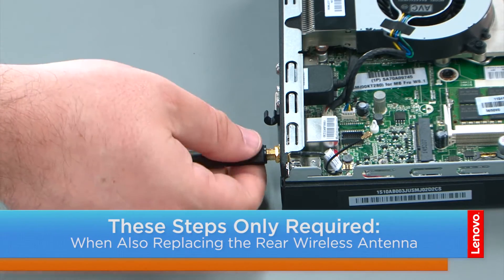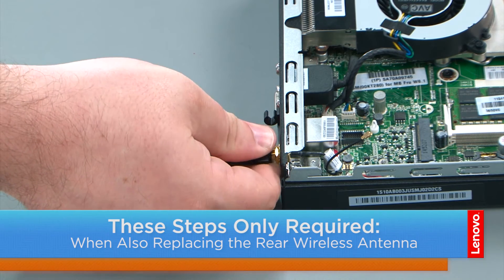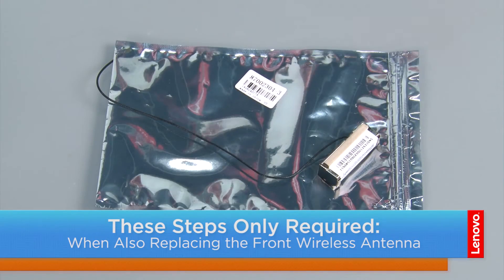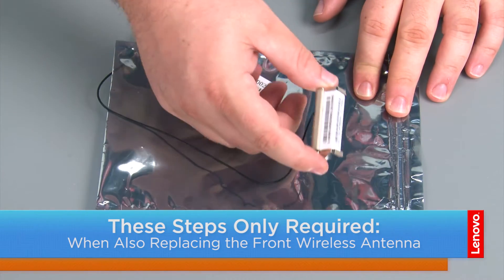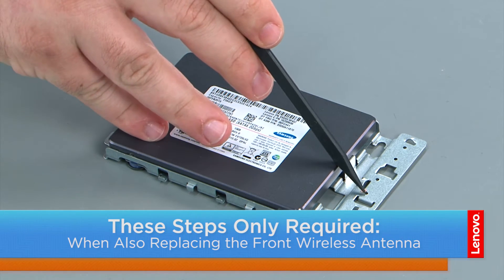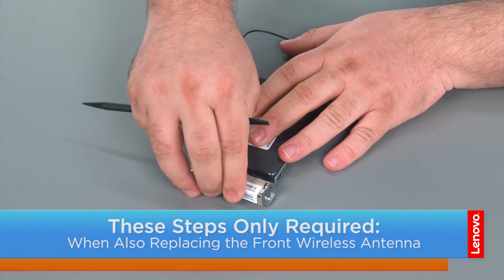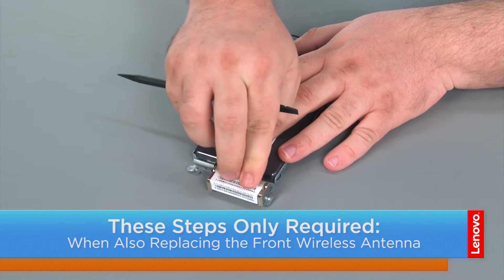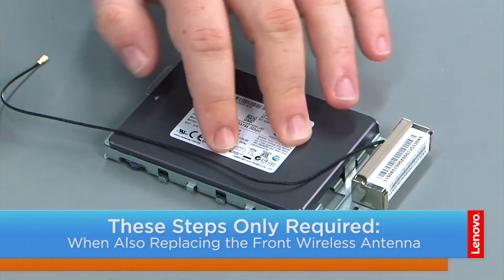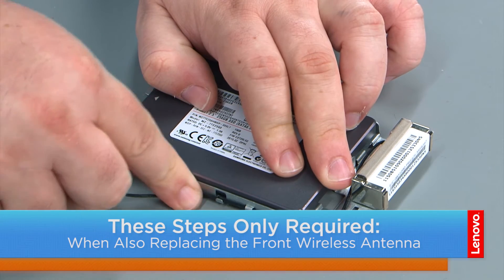To replace the rear wireless antenna, simply screw it into the rear coax port. Here we have our replacement front Wi-Fi antenna. When replacing the front wireless antenna, there will be two tabs on the antenna that will line up to the corresponding positions. Place the antenna on there and press it down to secure the adhesive backing. Then route the cable through the cable guide.